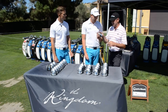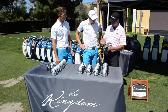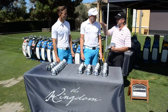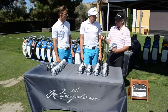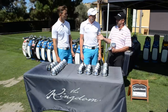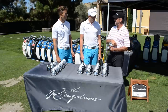Our engineers discovered that if we took the weight inside the head and pulled it forward and down, closer to the face, the ball flight reduced in height and spin also reduced — which is always a big distance killer. By putting the weight down and forward we created a condition that's too low in launch and too low in spin for a lot of players.